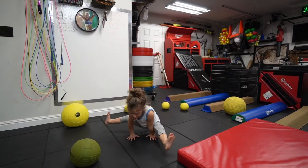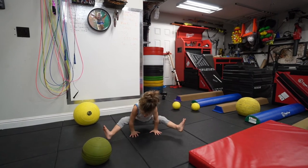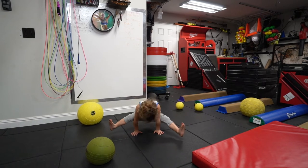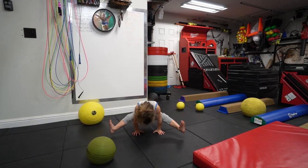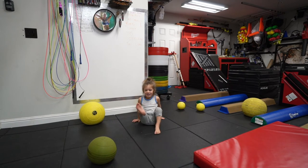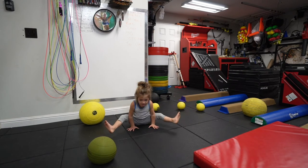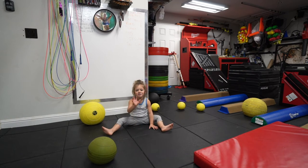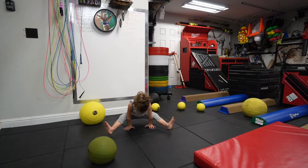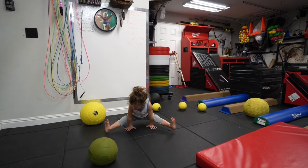Okay. Lean forward. One, two, three, four, five, six, seven, eight, nine, ten, eleven, twelve, thirteen, fourteen, fifteen, sixteen, seventeen, eighteen, nineteen, twenty, twenty-one, twenty-two. Keep going. Keep going. Go on. Let's make it to sixty. Twenty-three, twenty-four, twenty-five, twenty-six, twenty-seven, twenty-eight. Twenty-nine, thirty, thirty-one, thirty-two, thirty-three, thirty-four, thirty-five, thirty-six, thirty-seven, thirty-eight, thirty-nine, forty-one, forty-two, forty-three, forty-four, forty-five, forty-six, forty-seven, forty-eight, forty-nine, fifty.